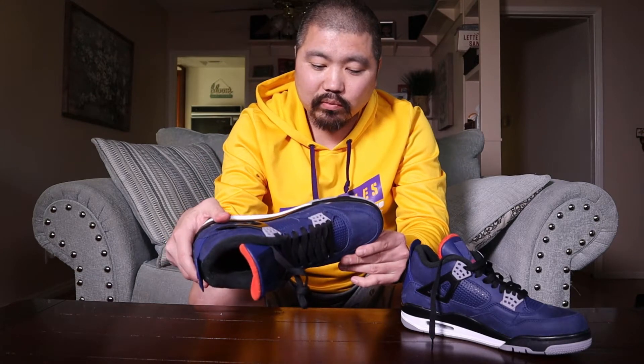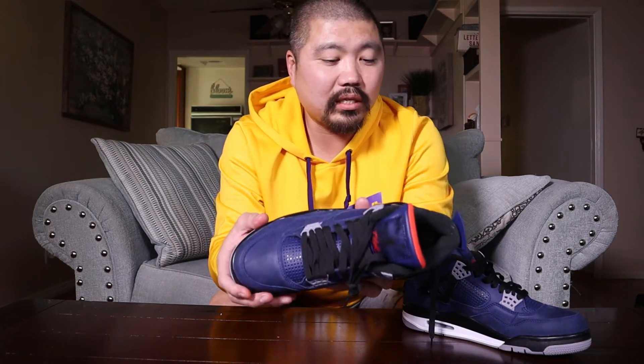The hit of red on the Flight logo on the tongue, as well as on the inside on the top of the tongue — it really looks sweet. The Loyal Blue really looks nice, it really does.